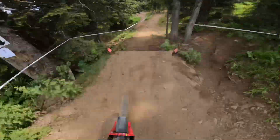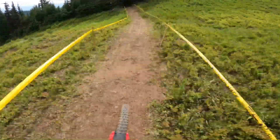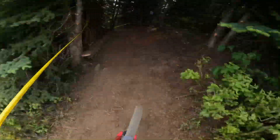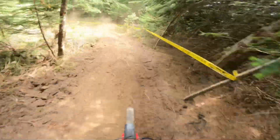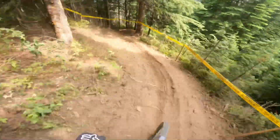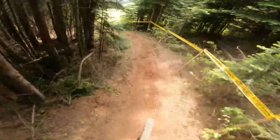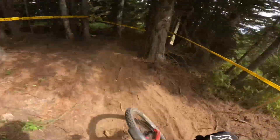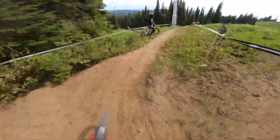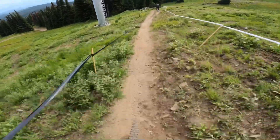Step down. New loamy bit here. Little bit up. Slow down. Loose. Clash the rut. From the halfway point here.